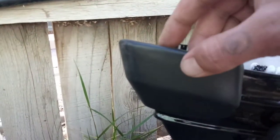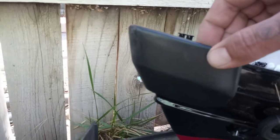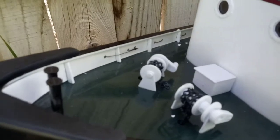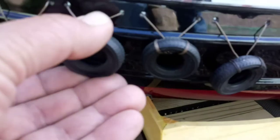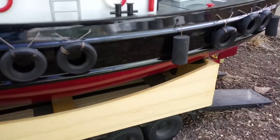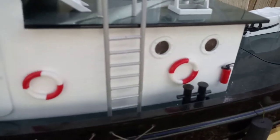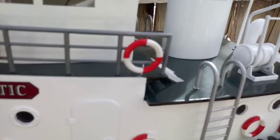It's got like a foam material here, a rubber foam material. It's got the little chains, anchors. Little rubber tires. Extinguishers. All the lights — it's got lights on it.